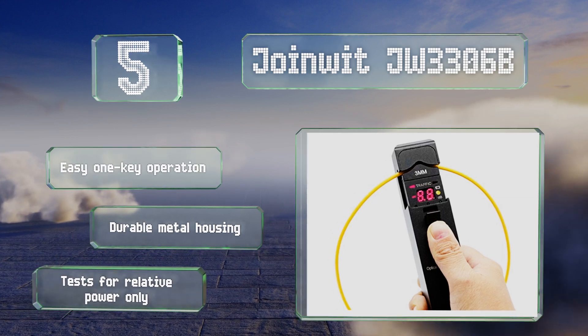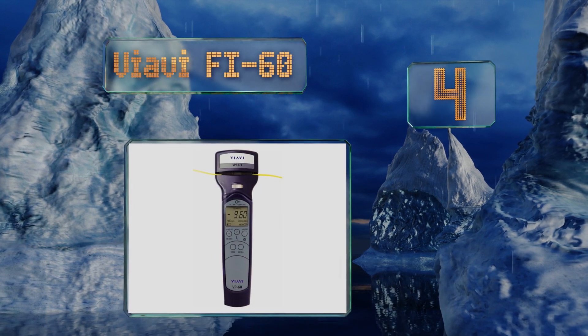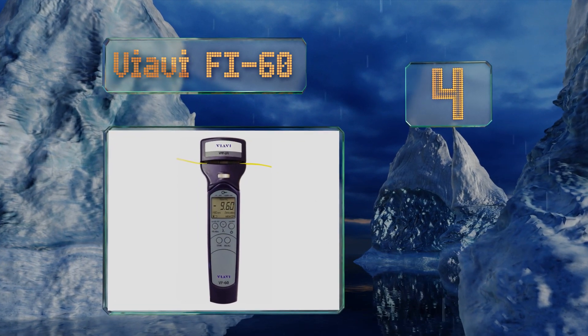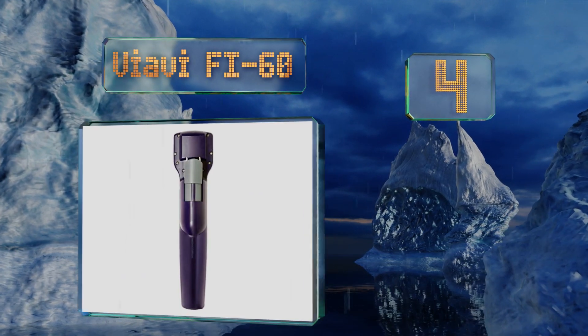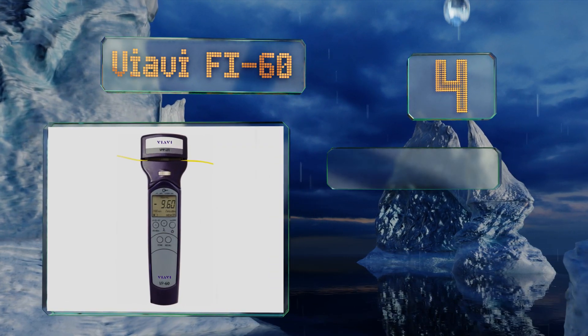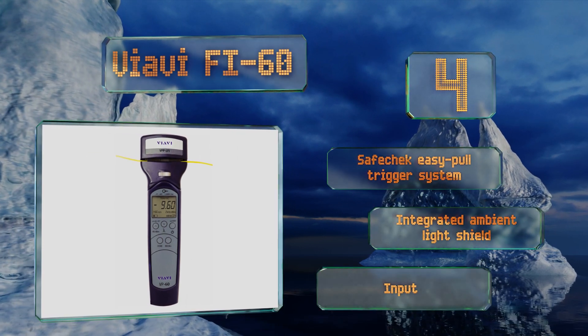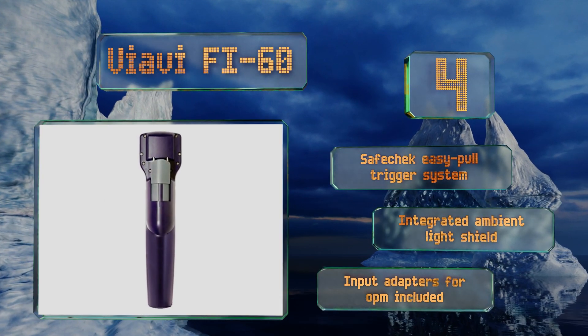Coming in at number four on our list, the VIAVI FI60 measures both absolute and relative power. Its detachable head accepts multiple diameters of cable, and it converts to a fully functional optical power meter, or OPM, that's able to store and recall up to 100 readings. It features a safe-check easy-pull trigger system, an integrated ambient light shield, and input adapters for the OPM.